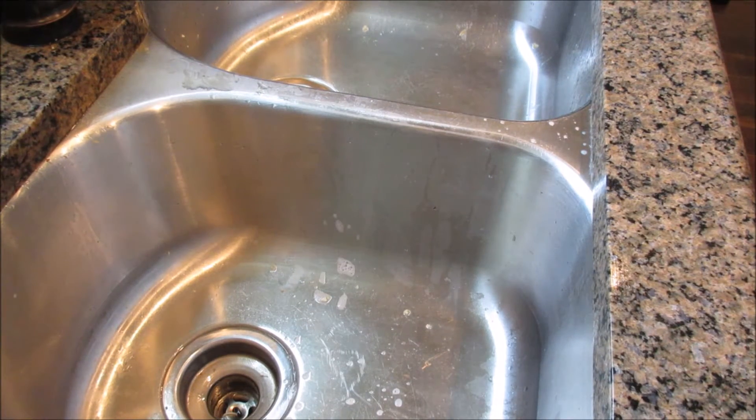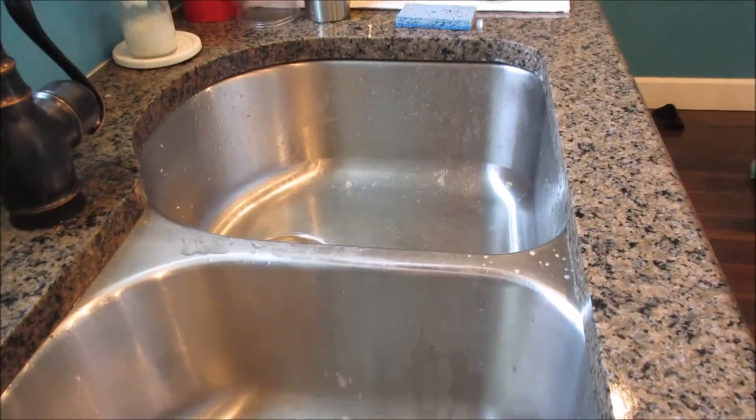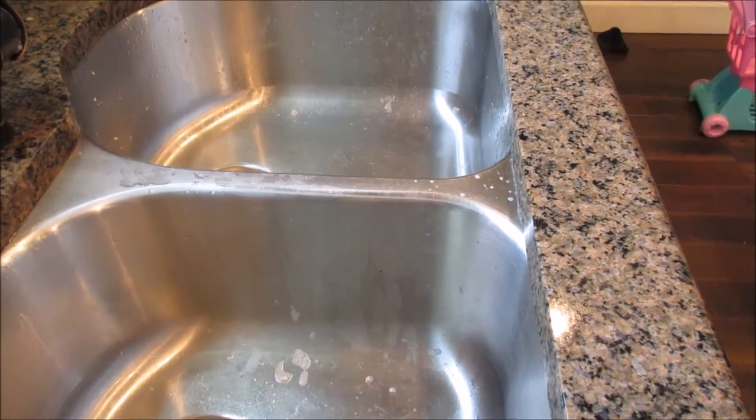Hello, day five. So we are at the kitchen sink — this is my kitchen sink. I just finished loading dishes and washing some dishes that I couldn't fit in there, so I'm going to clean my sink.